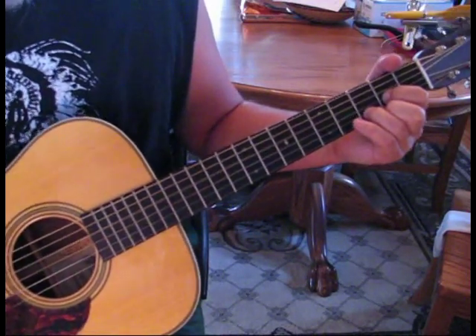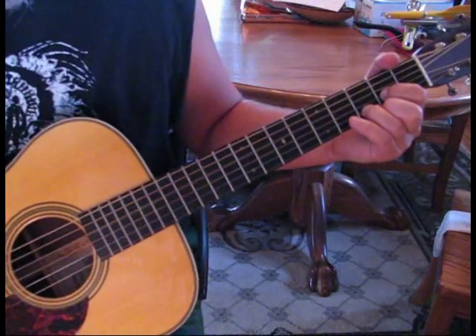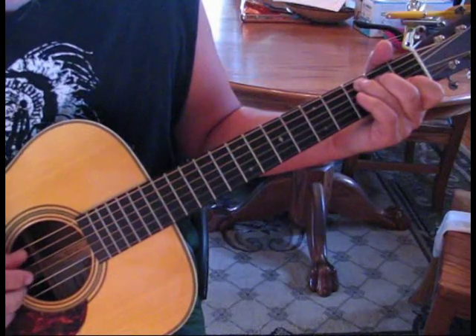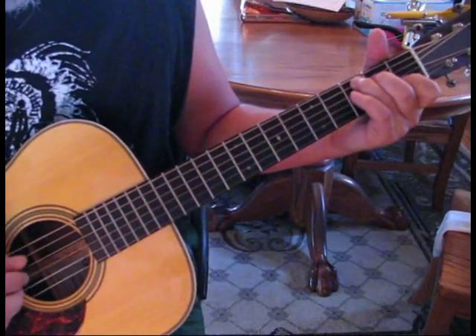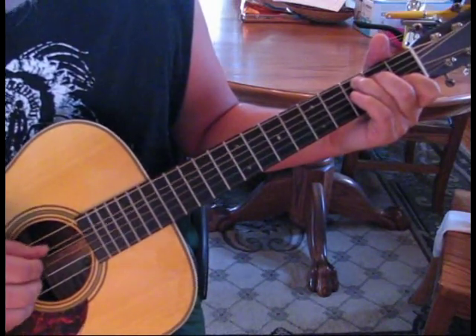Then he starts the verse. He actually starts the verse on the 2. The verse is started. Now we go to a C, and the C is just going to be for two counts. So we're going to do 5, 3, 4, 2. The rest will be kind of plucked through these middle strings.